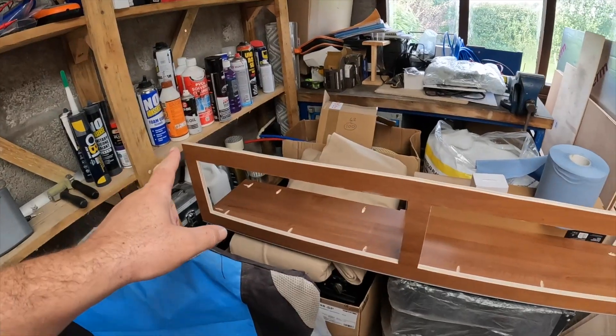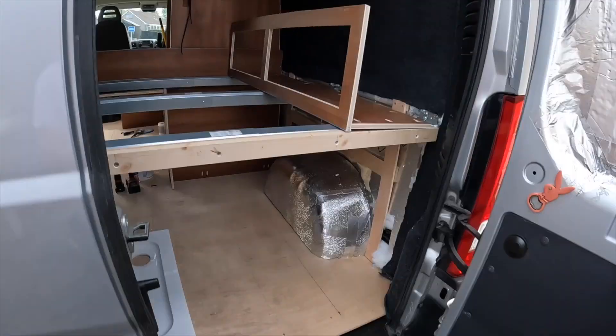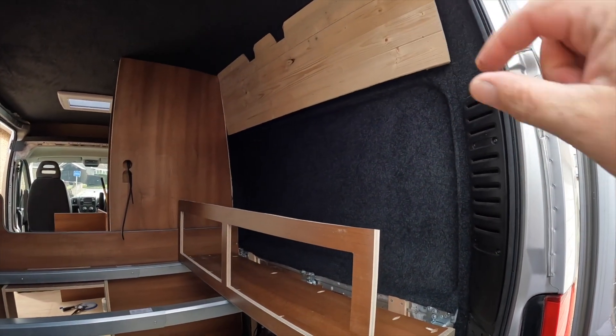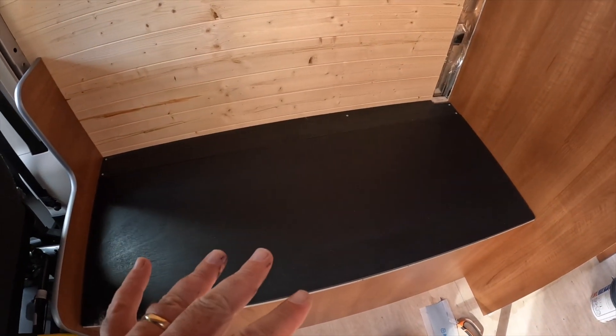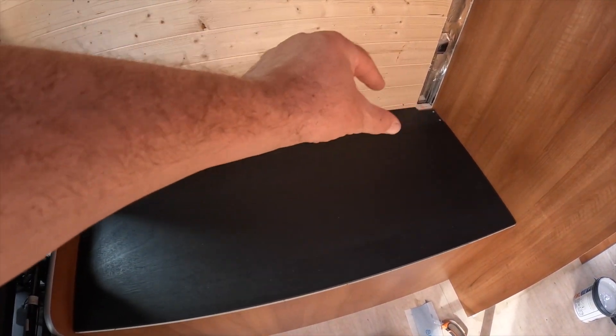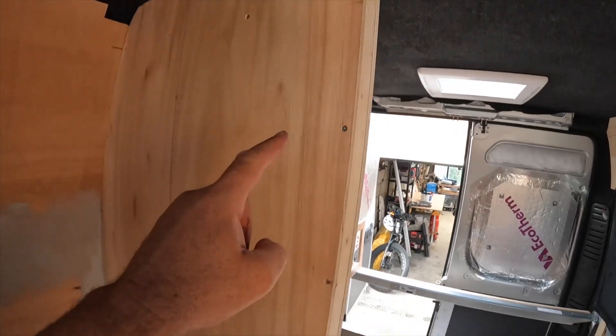We've got a wall unit ready for the kitchen area and another for the end of the bed, and I've done the seat base. I've got hinges to put in between the fixed point at the rear - there's a strip that'll be hinged onto there. I've also made a start on the shower; we've done the boards and I've started tanking.